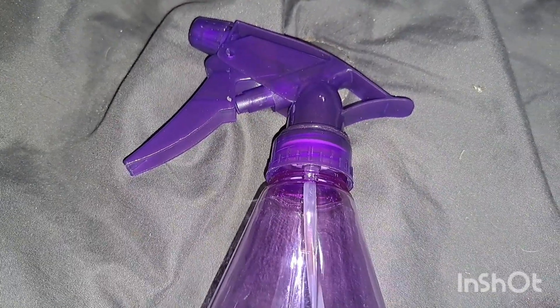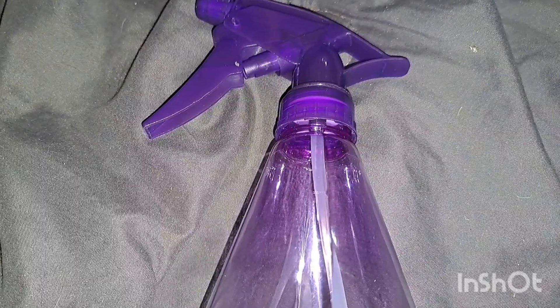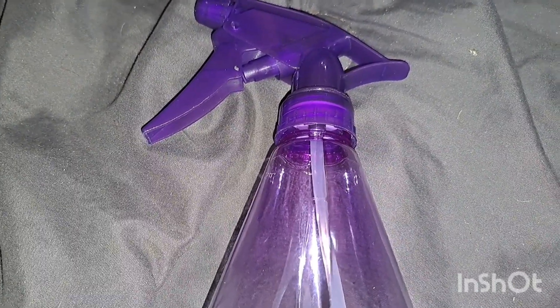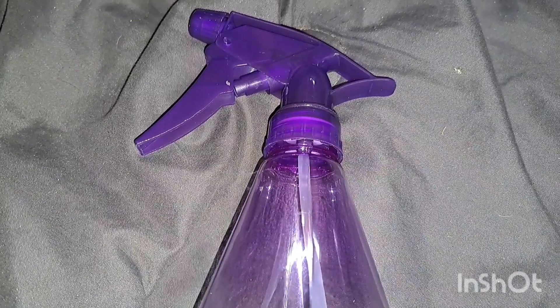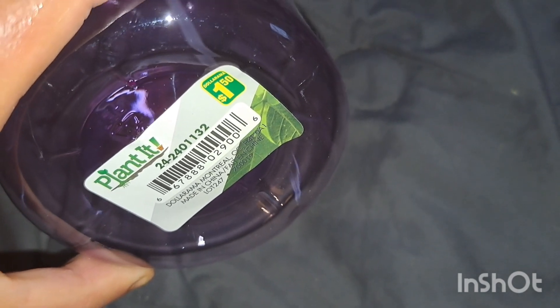I got a spray bottle — this will come in handy for Nate's plants but also to keep me cool because it's super hot. I've also been doing a lot of pre-packing since I still don't know if we have to move. It's just a regular spray bottle in purple and it was a dollar fifty. Nice size.